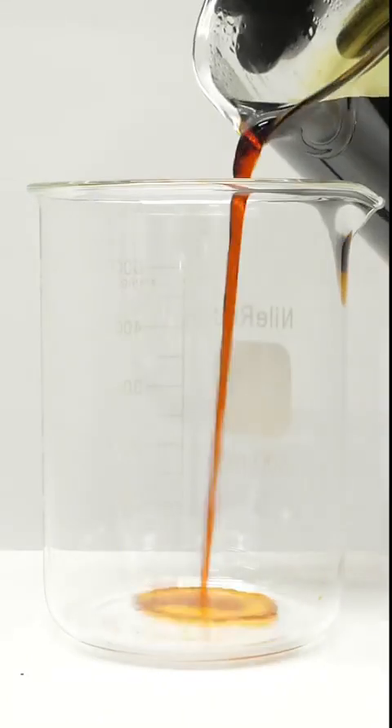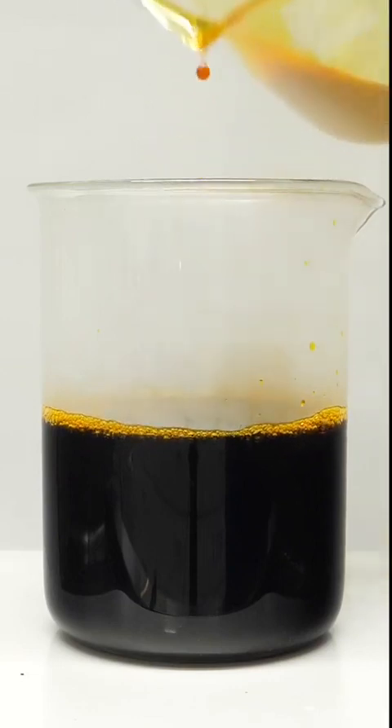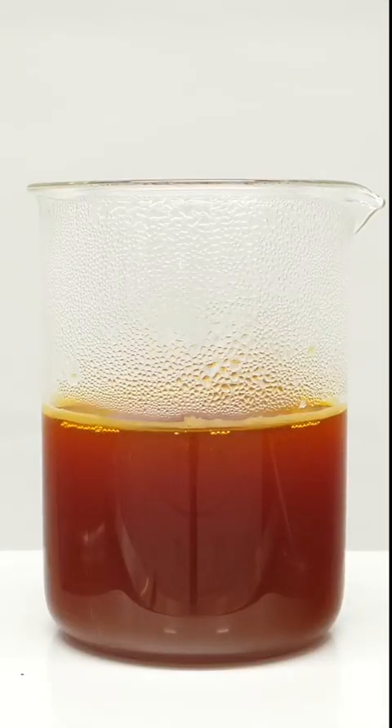To get rid of this sulfur, I'll get another beaker and I'll pour out just the dark liquid. I'll also add a stir bar, and what I have to do next is wait for it to cool down. This ended up taking about 40 minutes, and now it's finally time to make the bouncy ball.